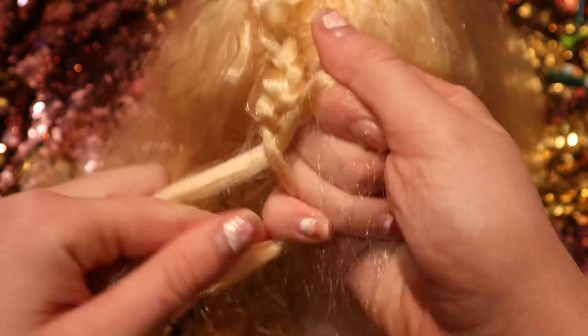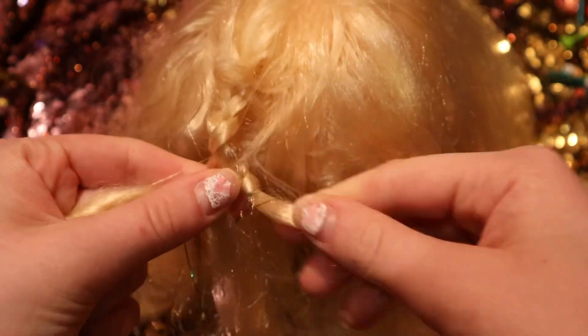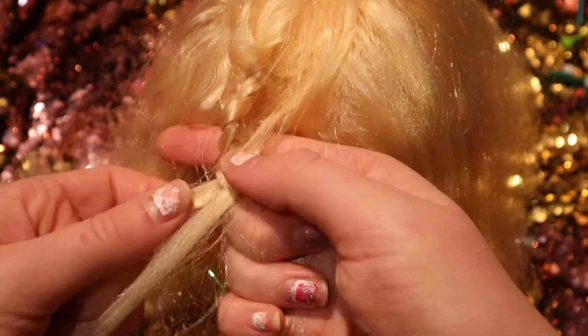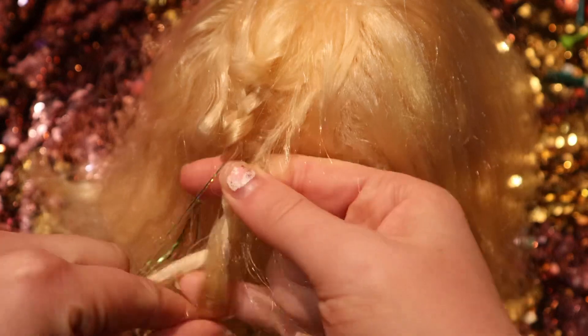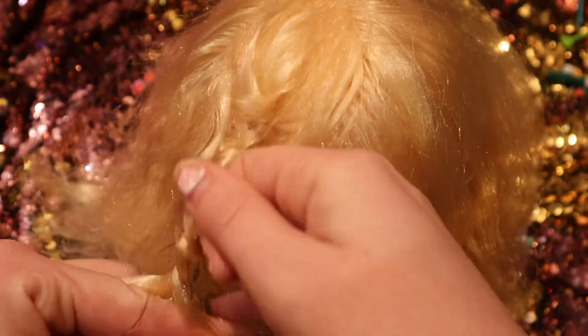If you don't know how to braid, what you're going to do is just pull one from each side into the middle and go to the middle, then do that all the way until you get to the bottom of the hair or where you want to end it off.